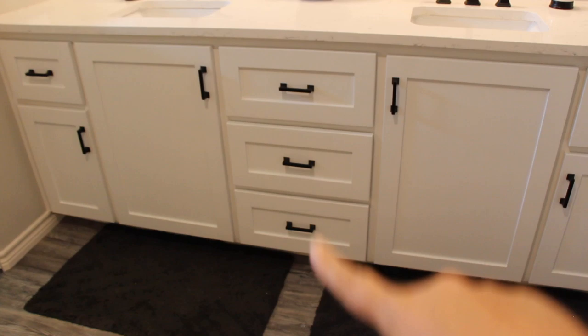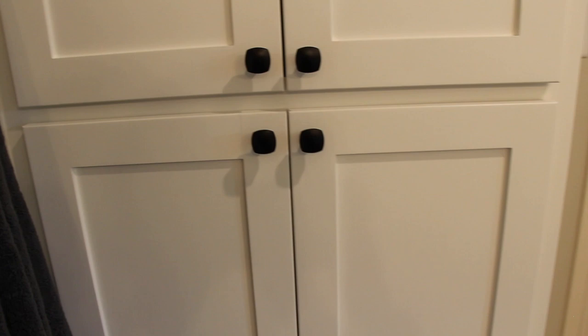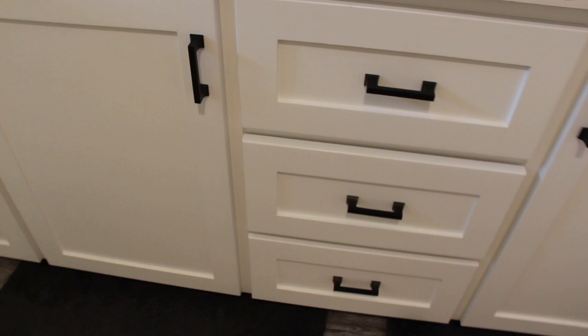Off here is a closet, but I'll show you that. All the hardware — the pulls right here are all the same pulls. These are different actually. I got these all from Wayfair, that's where I ordered the pulls on everything.